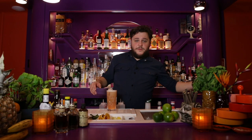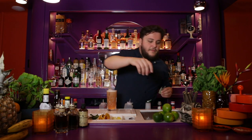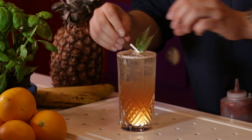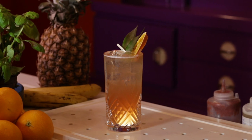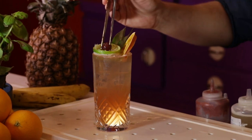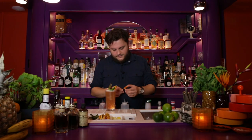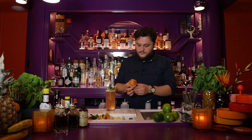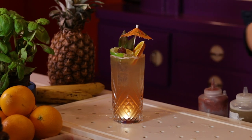For the garnish, I put in my notes: garnish with a lot of stuff. So we're going to use pineapple leaves, a little dried orange wheel — that's nice — our spent lime shell, a nice cherry in it, and don't forget the umbrella. Put in some straws.